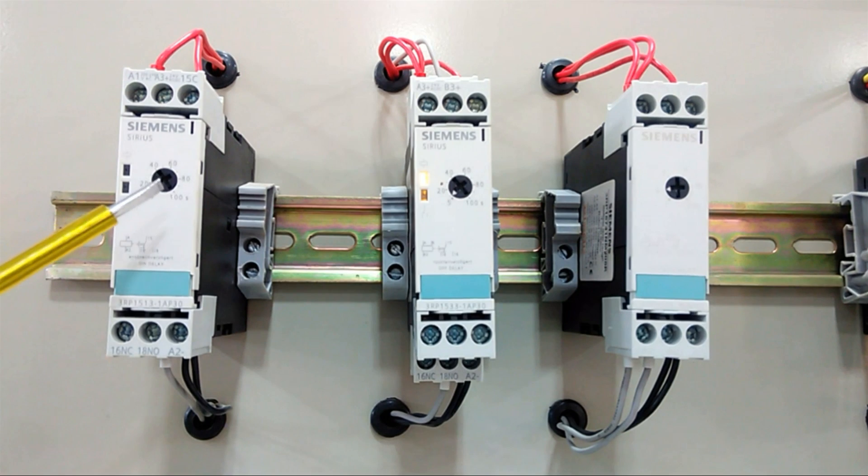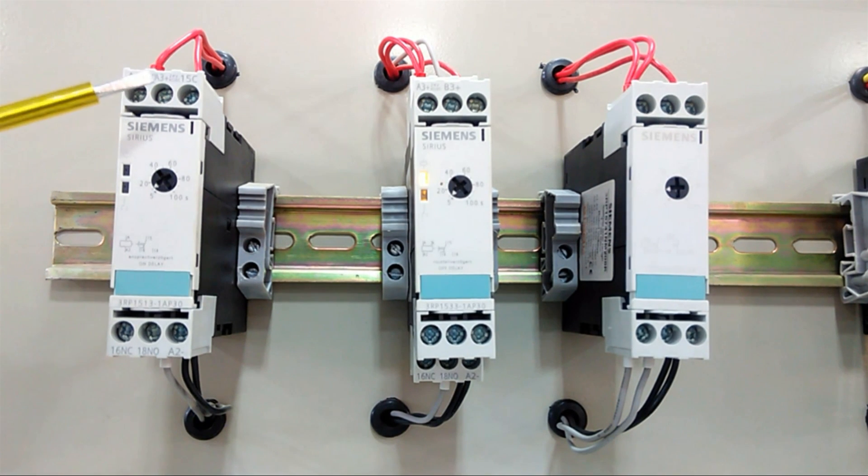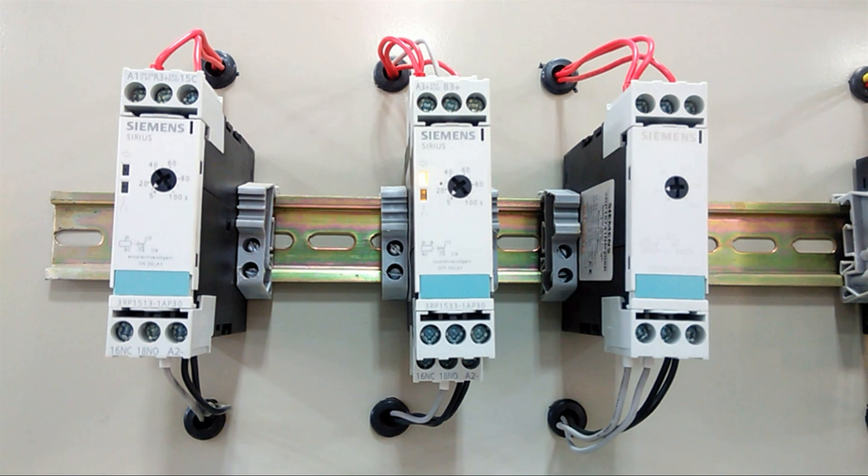This first instrument is the on-delay timer. You can set the timer from this port. On the upper side we have contacts A1 and A3 where you can supply AC power. On the downside you can get NO and NC contacts and the coil terminal. When we enable this timer, after a certain time we get an output.